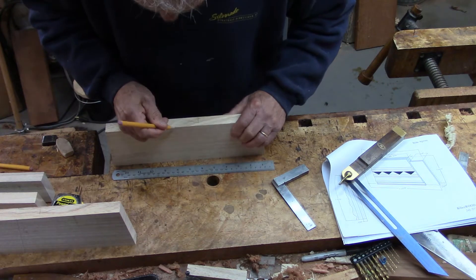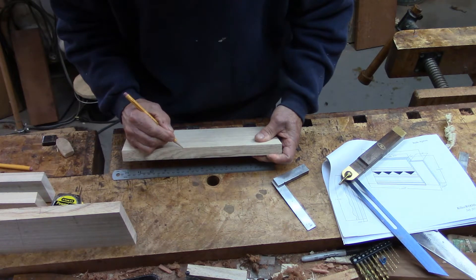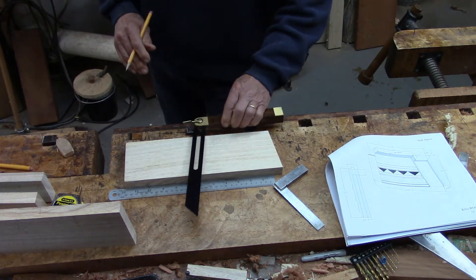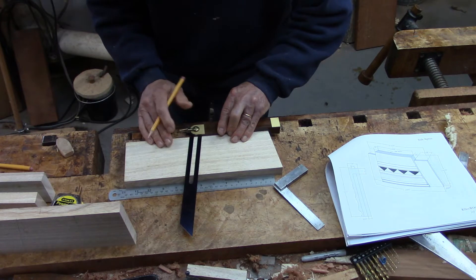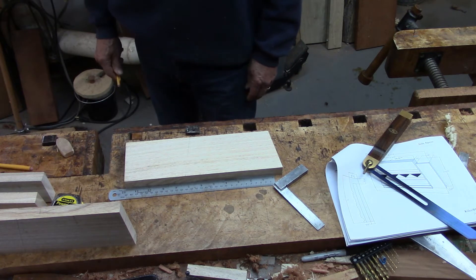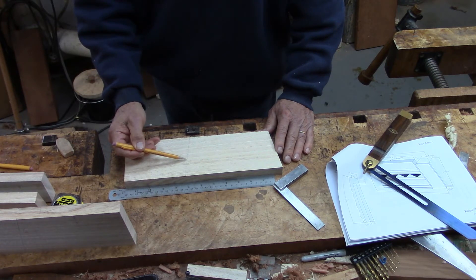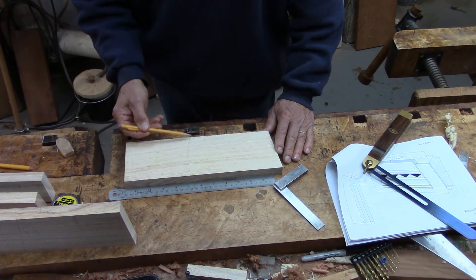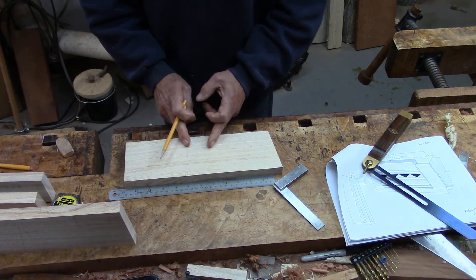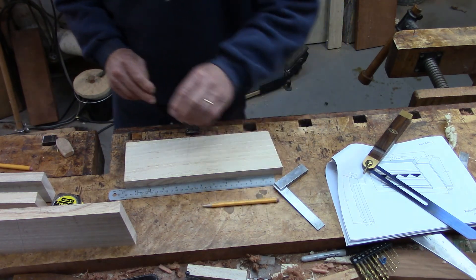I'll make the marks right there, put the bevel gauge on, and it lines up with the marks. I'll go ahead and use my radial arm saw to cut on this line. Then I need to mark out the shoulders for the tenons.